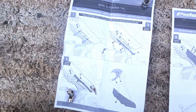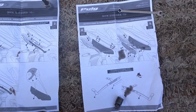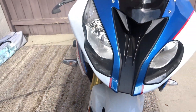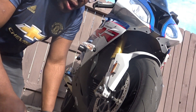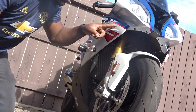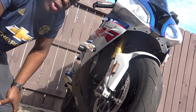It came with some instructions — really easy and stuff like that. Let's go ahead and install that on the S1000R. We're going to start from the left side of the bike and remove both of these bolts right here. I think that's a T25 Torx.